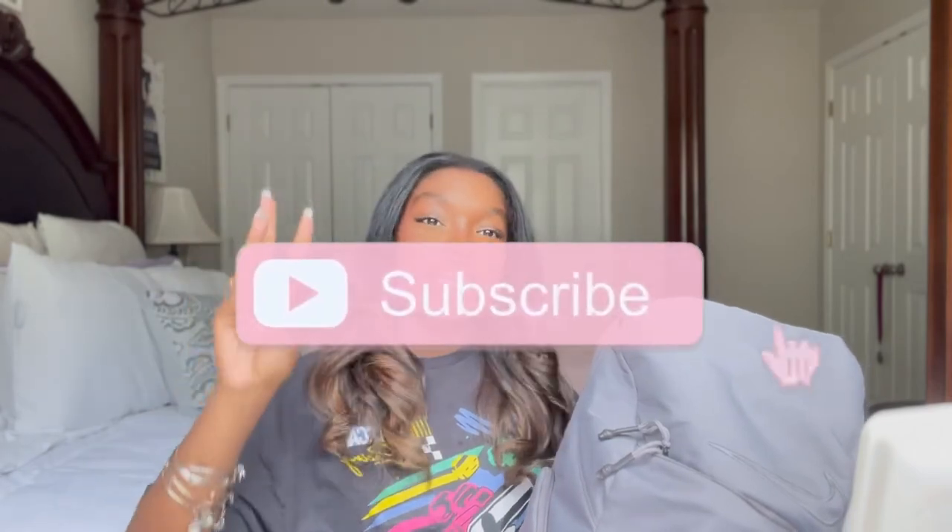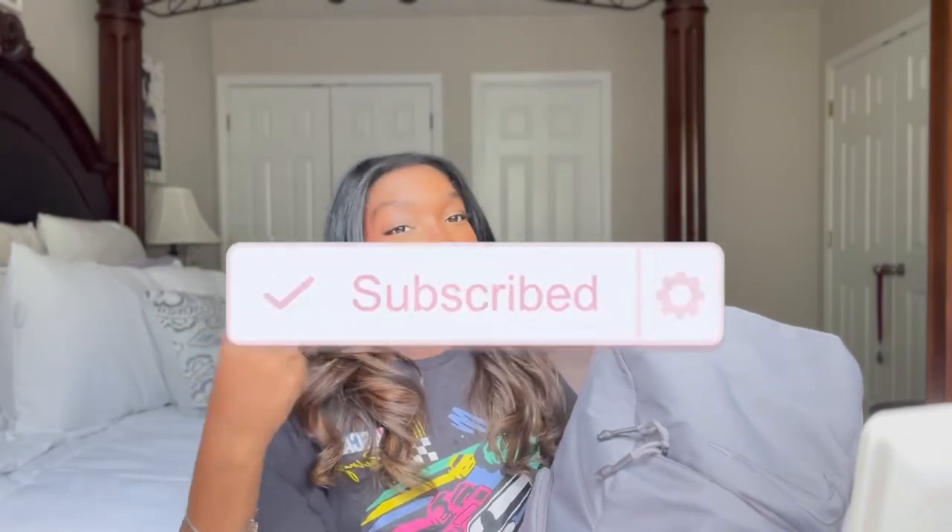Make sure you like, comment, and subscribe and turn on notifications for every new video I post. Also follow me on all my social media accounts — they'll be on screen and in the description box. And I'll see you guys in the next video! If I forgot anything, comment down below so that anyone trying to figure out what they need in their bag will know.